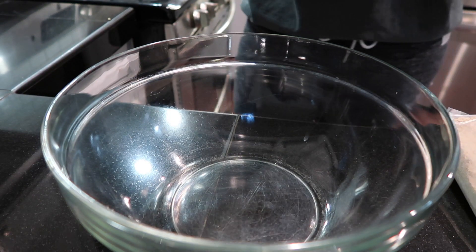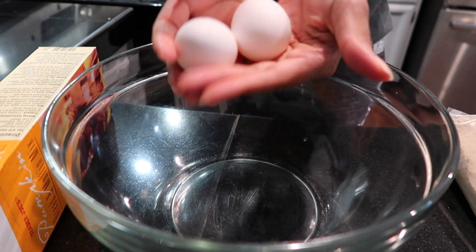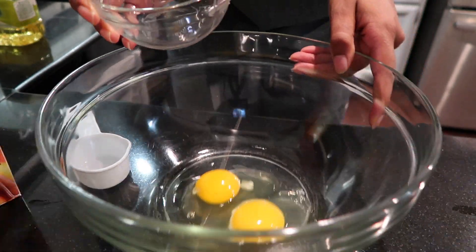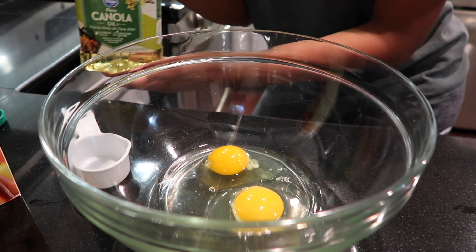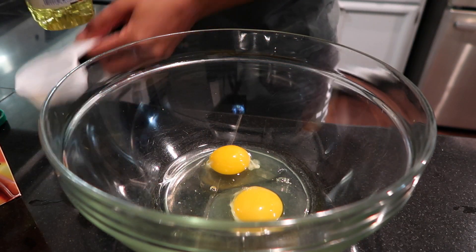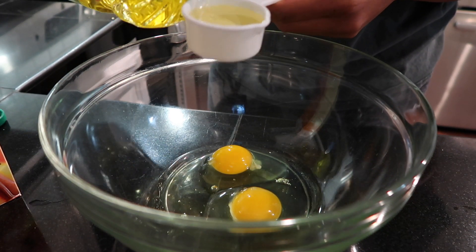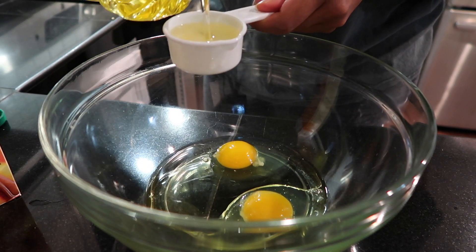What do I need? Two eggs. I don't have vegetable oil, I have canola. I don't think it's going to make a difference. Half a cup — I'm using the one-fourth cup measure since I can't find the half cup, so we're doing two of these.